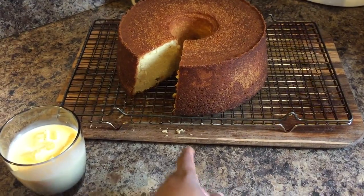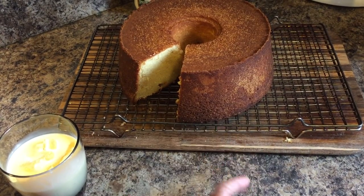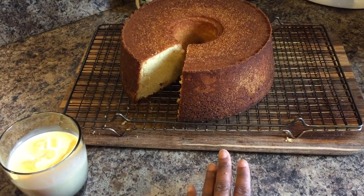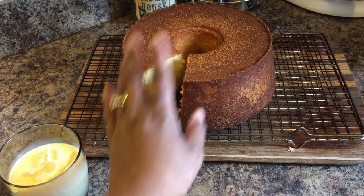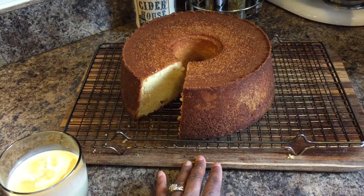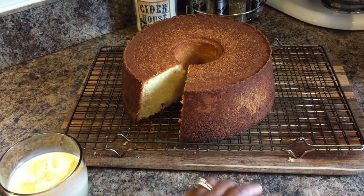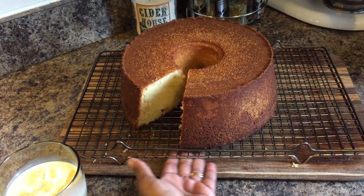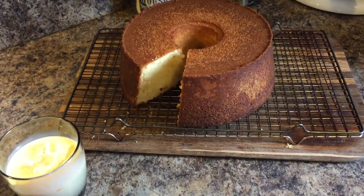One thing I want to show you all — I have the cake on a cooling rack. See how my finger can go under it? The reason is because while our cake is cooling, we want air to be able to circulate under it and around it. We don't want our cake to sit on something flat without the cooling rack because it'll get soggy. The cooling rack allows air so that your cake won't get soggy.